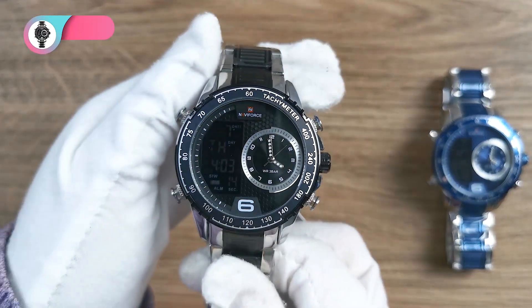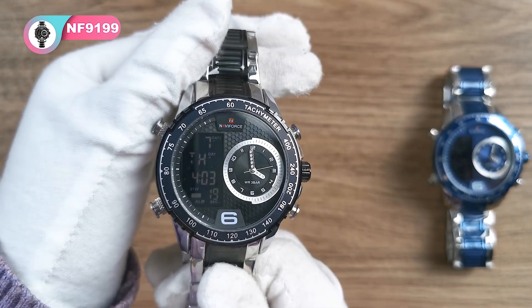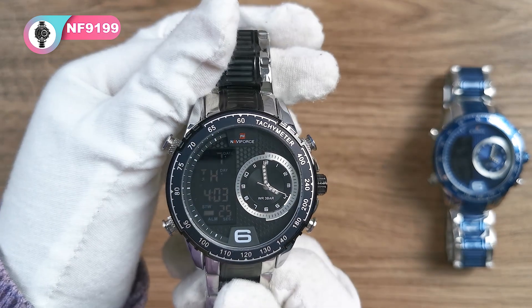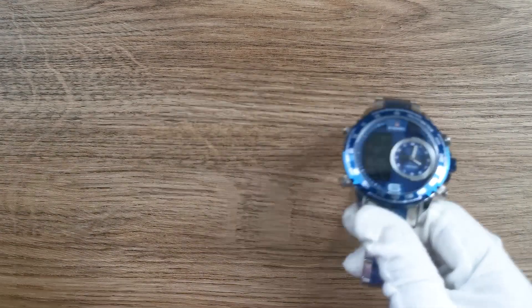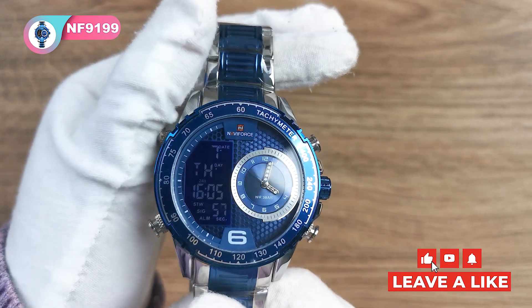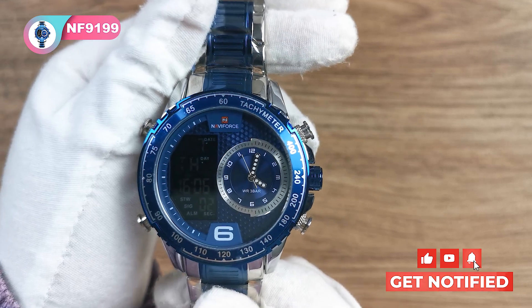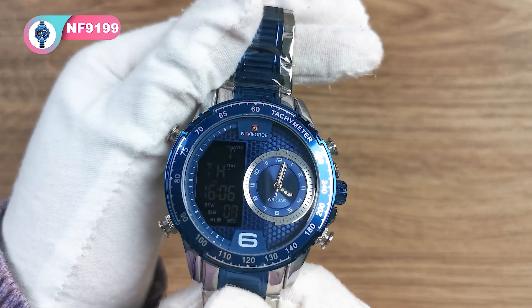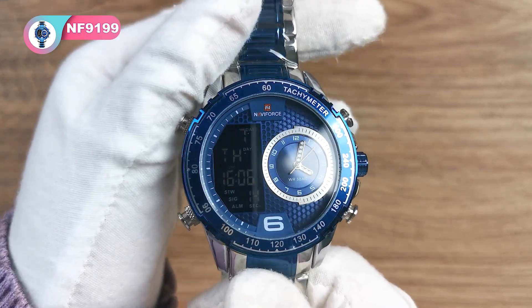The fourth one is the silver black, and it is very superior and high-end. And the last one is the silver blue — the dial is very eye-catching.